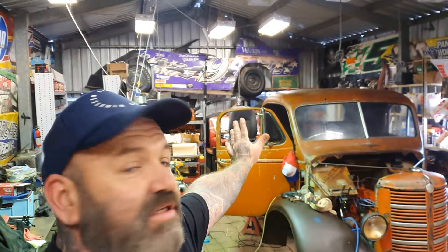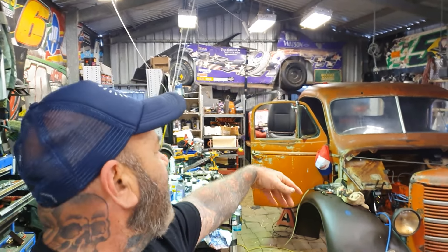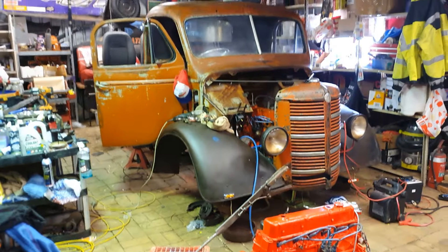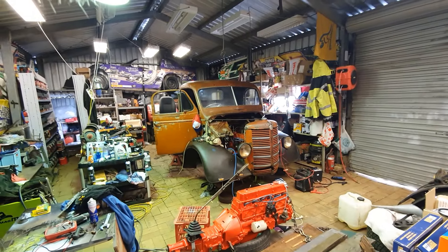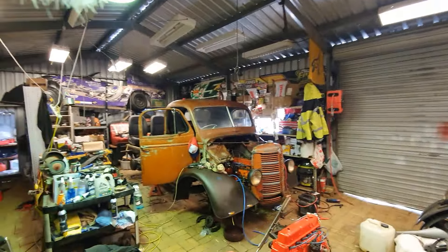Tell us what you think — this has been a bit of a rabbit video, just me talking malarkey. But you can see we're making progress, we're getting there. I still think it's going to be one of the baddest cars going around, and it's only going to cost us five grand. Thanks for watching, and I'll see you next time.